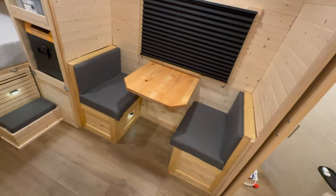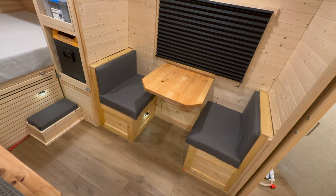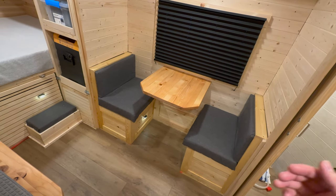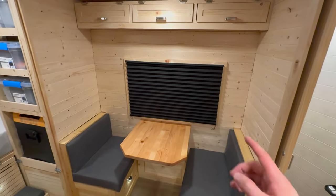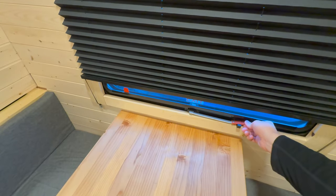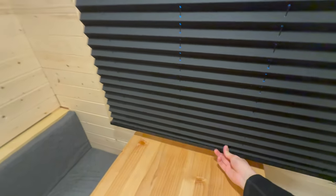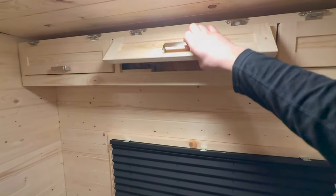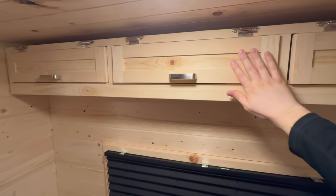Now if I go over here to the dinette, I have the table and then dinette seats that I made in another video. I'll try to post videos I have of builds in this trailer in the description, so you can watch those later. I have an escape window over here, so some blinds that open up, and it's one of these that you open from the handle, so I can get fresh air from there if I want. And then up above, I have this long, skinny cabinet where I store forks and other random stuff.